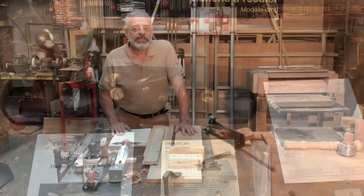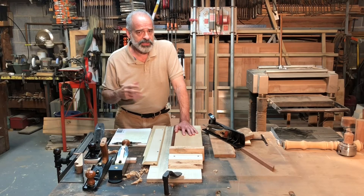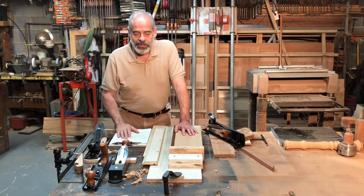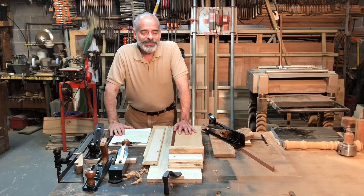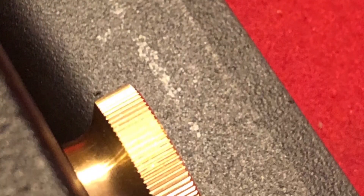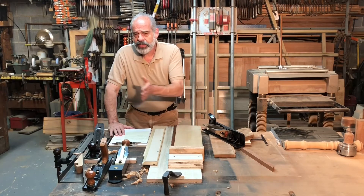Not too soon after — and when I say not too soon after, it was several months, which is totally attributable to COVID — I received the second plane. I was so excited about opening the box and getting one that didn't have those problems. Well, I opened it up and lo and behold, the second plane had exactly the same problems, only in a different area, slightly different. But still, obviously from clamping it too tightly or the way they compressed it to hold it while they were milling the other surface.